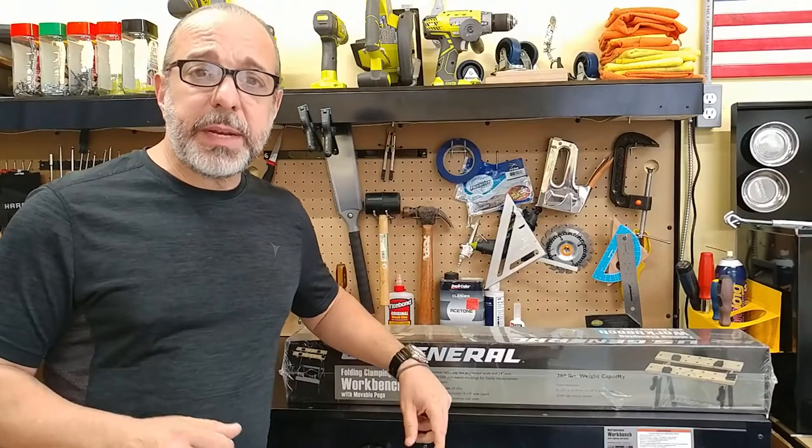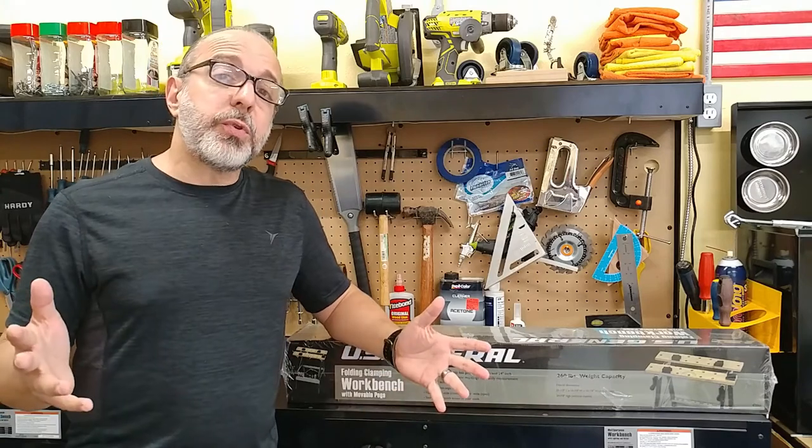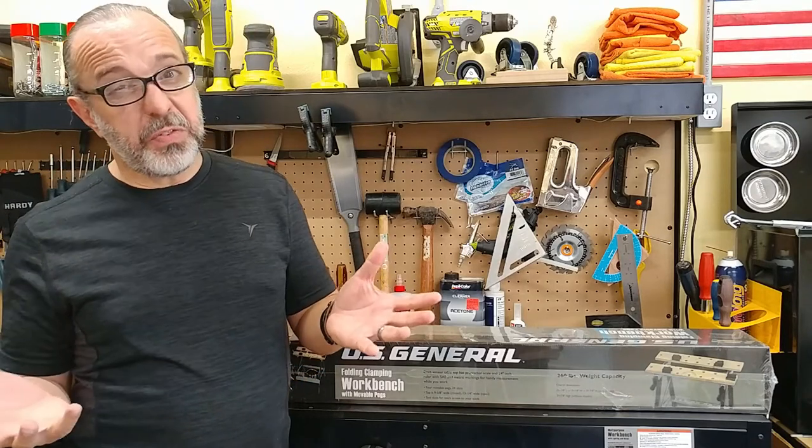Hey YouTube, how's everybody doing? My name is JC and this is the Cuban Redneck DIY channel where we do cooking and grilling on Tuesdays and DIY stuff on Fridays. If this is your first time here, welcome. I want you to take a quick minute and just think about what good deeds have you done today. If none, please click that subscription button because karma never forgets.